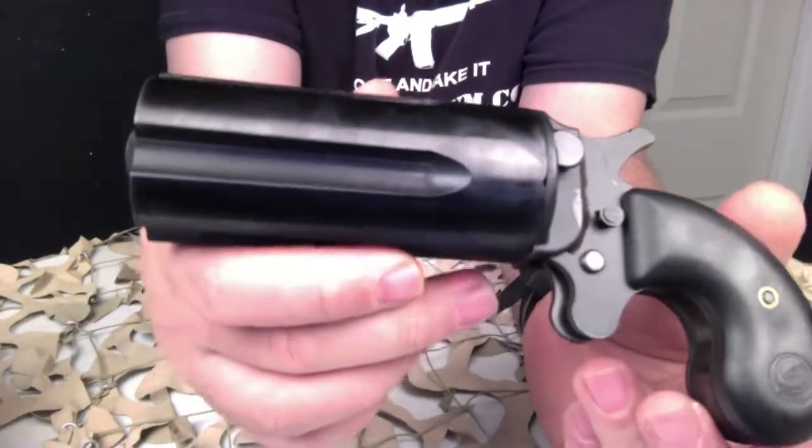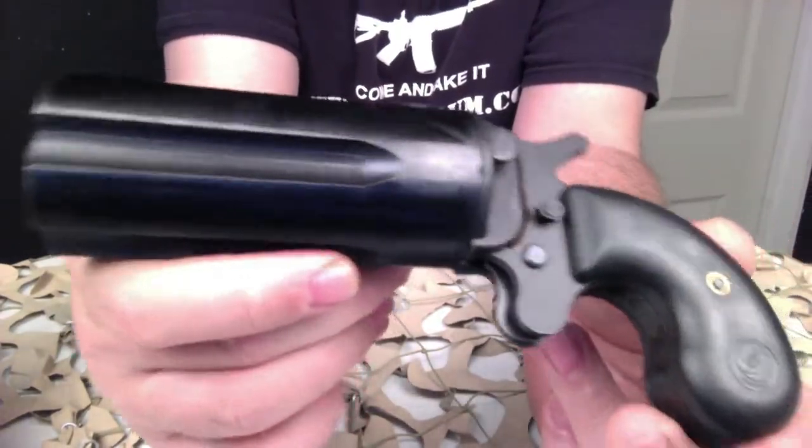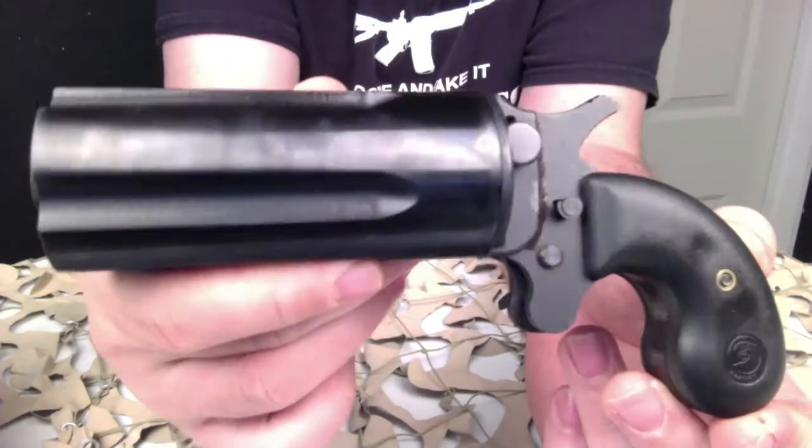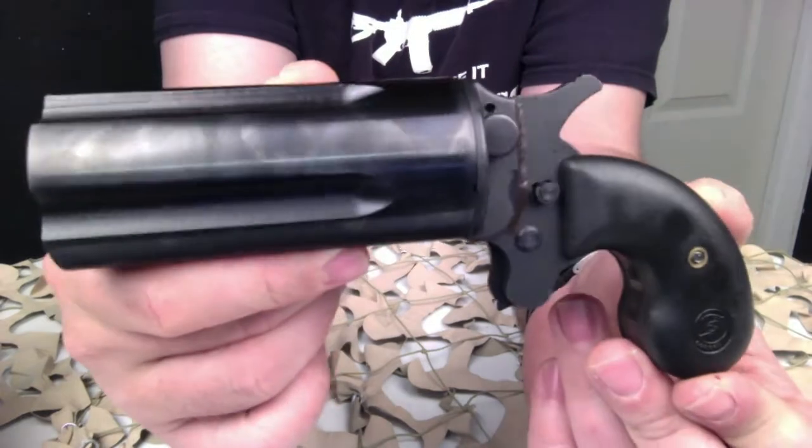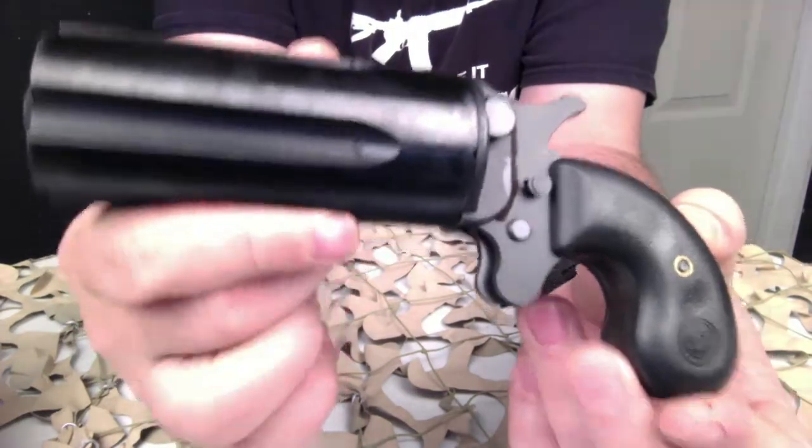These were manufactured by SWD. In the 70s and the 80s, Cobre was a counter-terrorist training center in addition to being an arms maker under the leadership of Mitch Werbel.